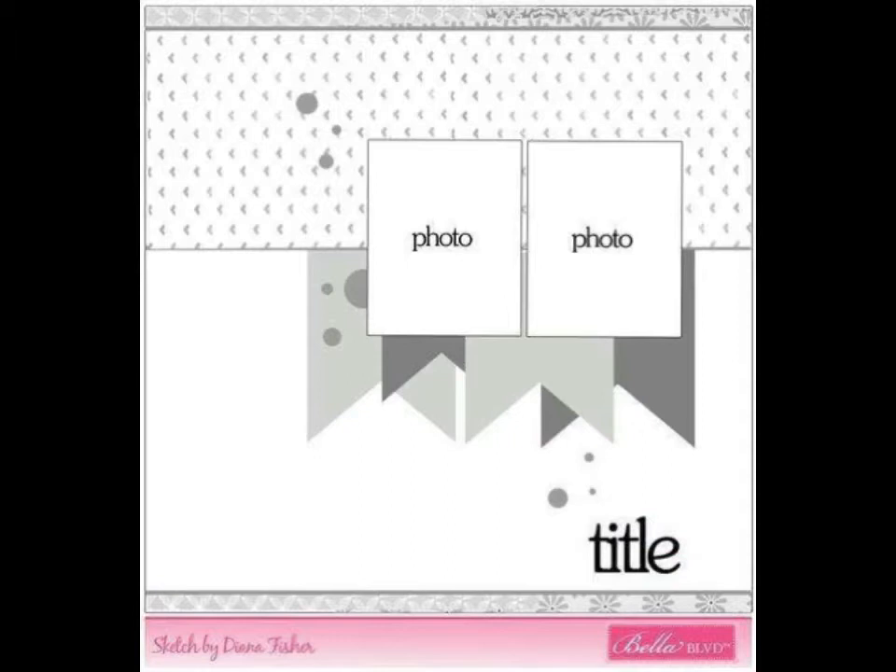Hey everyone, this is Rachel, and I'm here with another edition of Get Sketchy with Christy and Rachel. This is the sketch we're using. It's from Bella Boulevard, designed by Diana Fisher.